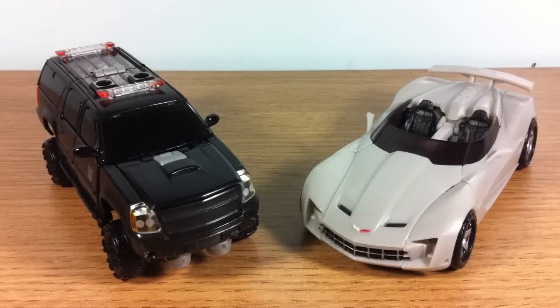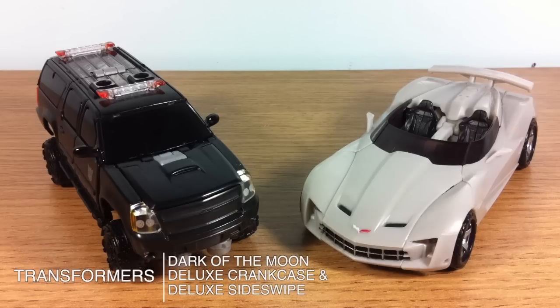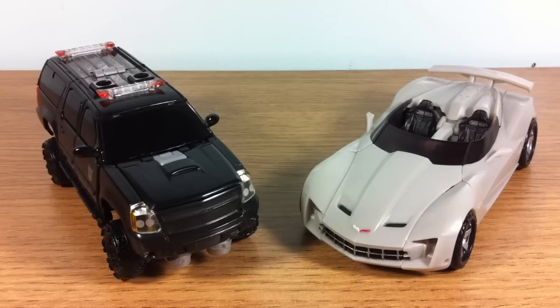Hello and welcome. This is Type V3, and today I'll be taking a look at the Transformers Dark of the Moon Deluxe Crankcase and Deluxe Sideswipe. Now these two figures differ in the sense that Crankcase is a brand new character when it comes to the Transformers movieverse, and Sideswipe has been with us since the Revenge of the Fallen movie. However, they both share one thing in common: they are both brand new molds for this Dark of the Moon toy line, so let's check them out.